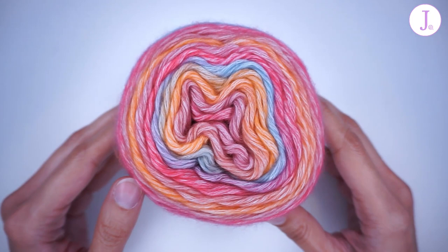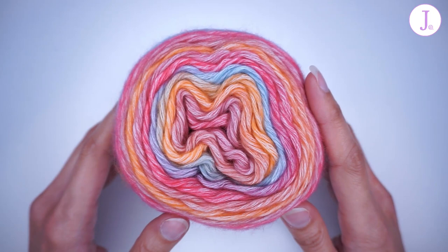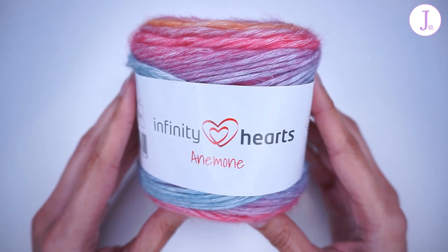I am filming this review on November 11th, 2021. They have their Singles Day sale running, so if you are inside of Europe you might want to check out their website — they have some very good deals on yarn right now.